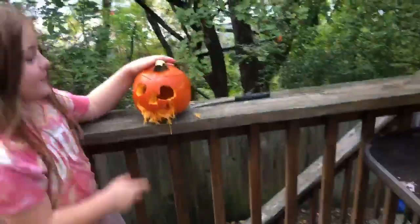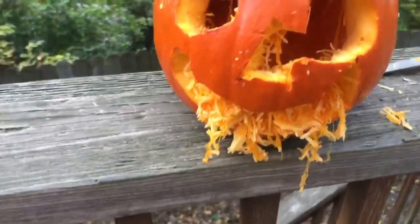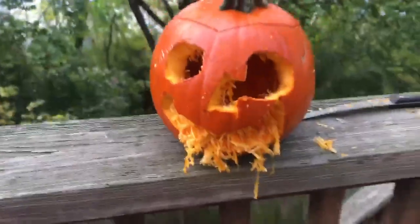Alright, guys, Sophia is finally done with her pumpkin. You don't mind that — that just, you know, came off. But yeah, that's mine. It looks very beautiful, guys.